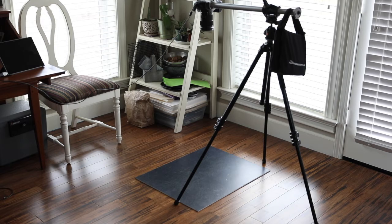We're in the studio again today. As you can see, I have my tripod set up, a foundation board laid on the floor, cameras ready, and battery is charged — we're ready to go.